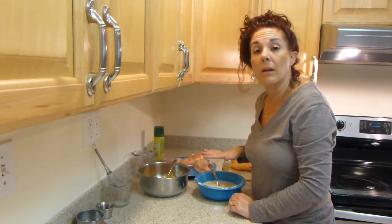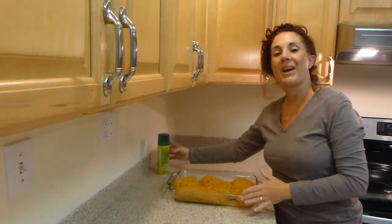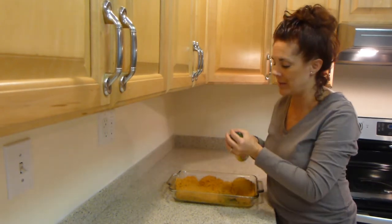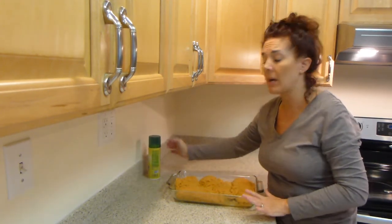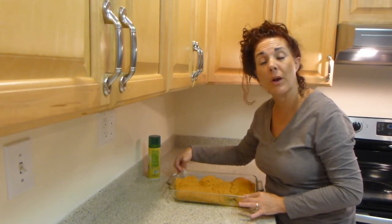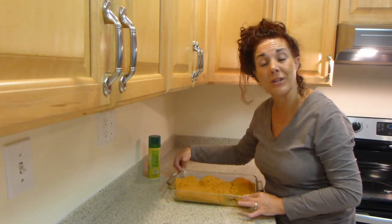I'll be back in a few minutes and I'll show you what all the chicken looks like inside the casserole dish before I put it in the oven. I wanted to show you what the chicken looks like right before I place it in the oven. The last step is spraying your chicken. Then I'm going to place it into the oven at preheated 300 degrees for 50 minutes, or until the juices are running clear. Always make sure that your chicken is at an internal temperature of 165 degrees or more.